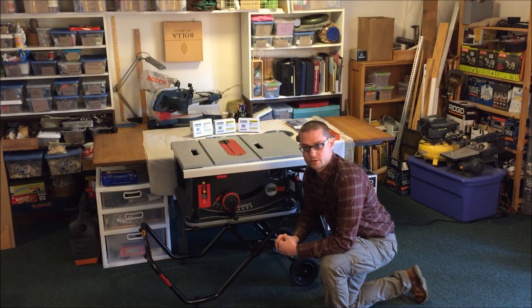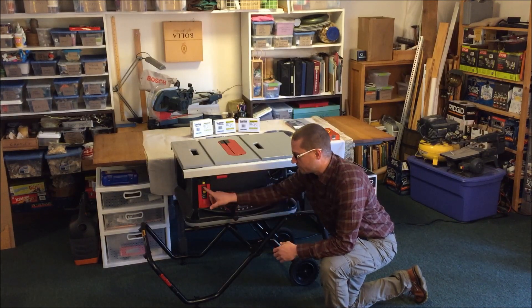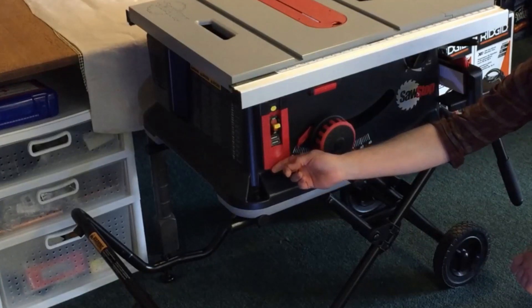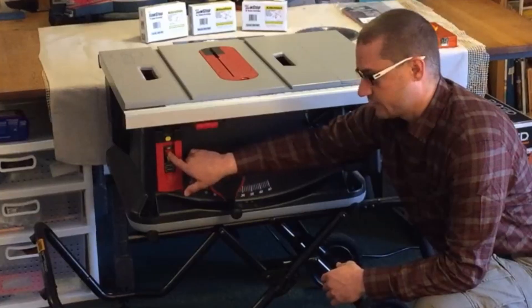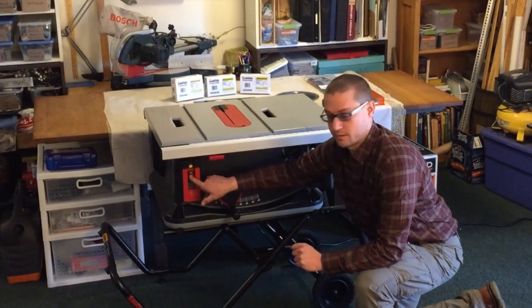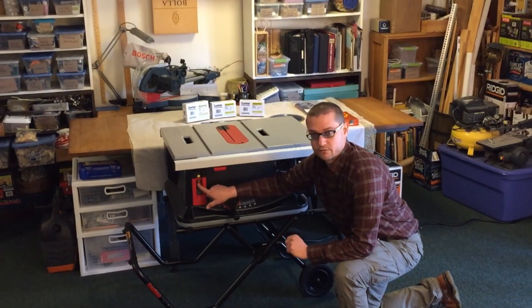Maybe the first and most important feature of this saw is its safety features. It does sport a large paddle switch to turn the saw on and off and spin up the blade. It also has another switch which is used to power up the computer, which will bring the saw up to condition and get us ready for our cuts.